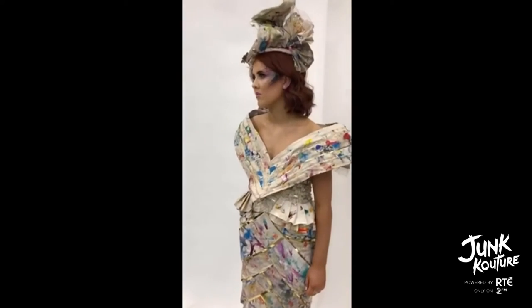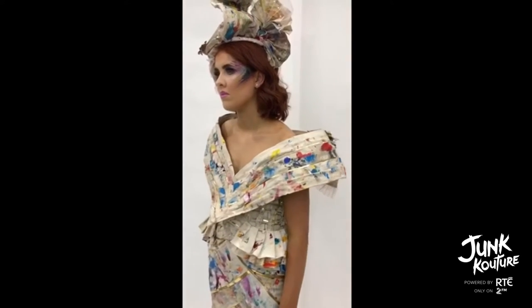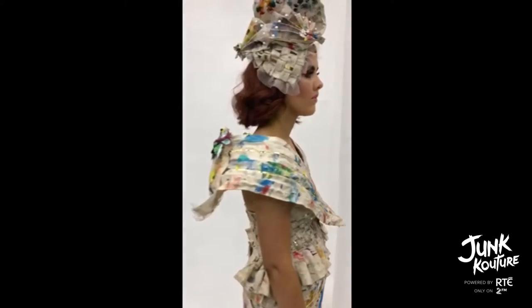We used cut-offs of old card, pearls from old jewellery, and we scraped off old acrylic paint from paint pallets. We lined the shoulder and headpiece with wires so we were able to bend them to the right shape.